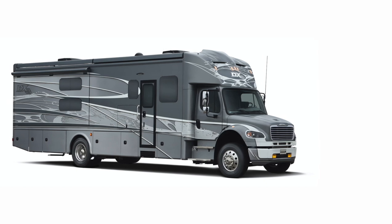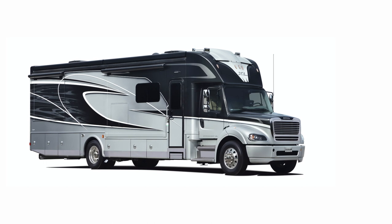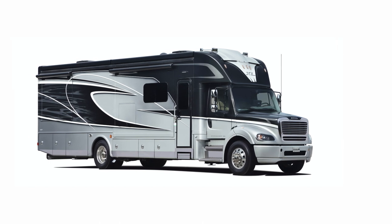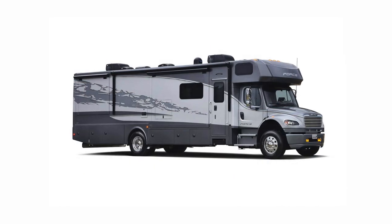Do you own or are thinking of purchasing a Dynamax motorhome on a Freightliner chassis and want to learn more about how to operate one? This video will go step-by-step on how to fire up that Dynamax and get it safely down the road.